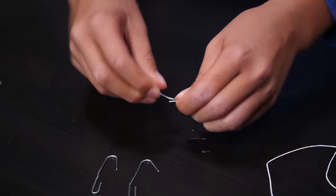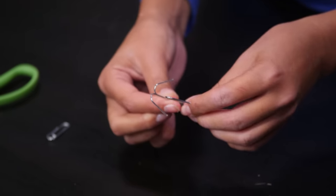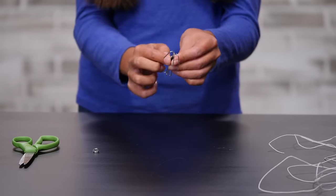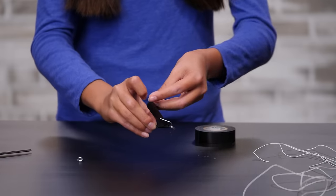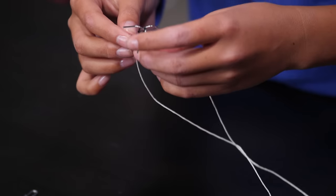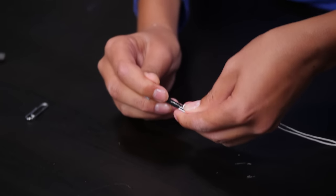To start, bend three paper clips into a hook shape, like this. Make sure to leave the bottom loop intact. Now place the three paper clips together in the form of a grappling hook, like this. Use a small piece of electrical tape to hold them together. Spread out the ends so they form a three-pronged hook. Now wrap a longer piece of electrical tape around all three hooks. Cut a long piece of string and tie the ends together. Now thread it over the bottom loops of the grappling hook. Bend the loops closed so the string can't escape.